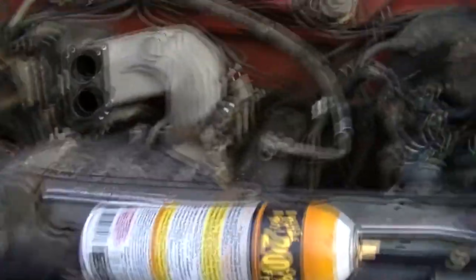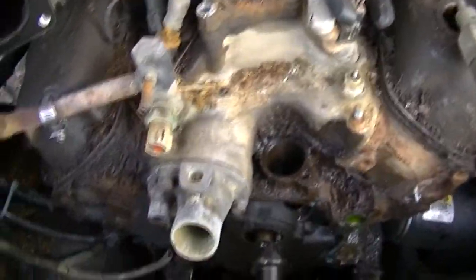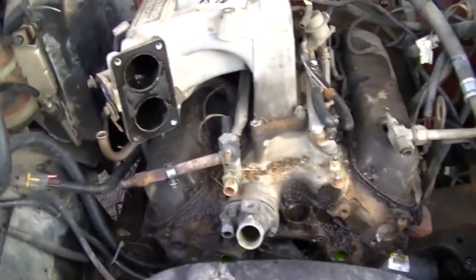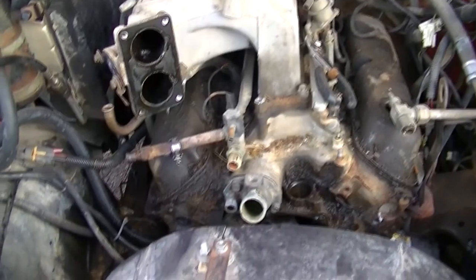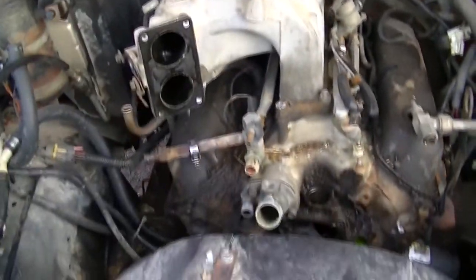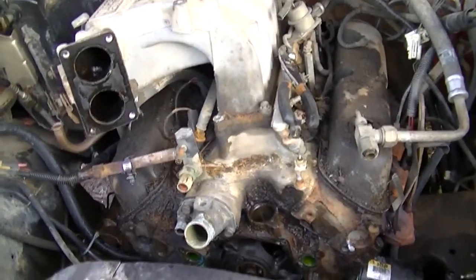I haven't found a 302 for this yet. I found a couple at a good price — there was one I was going to call about, but it already sold. I actually thought about swapping in a 351, but the problem is I haven't found one in any decent shape. Most of the 351s I'm finding have just had the dog crap run out of them.